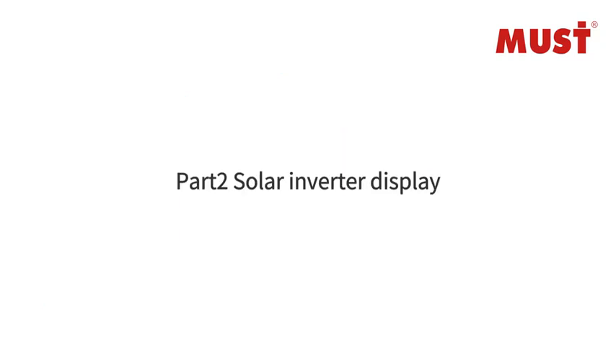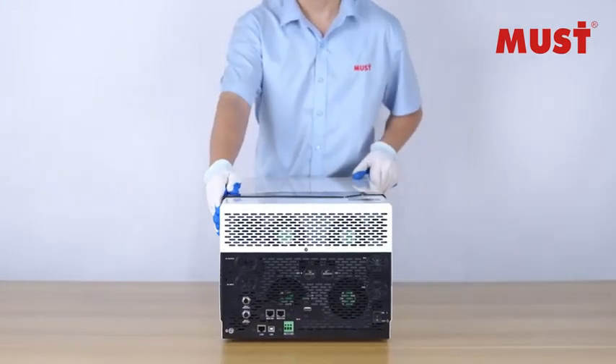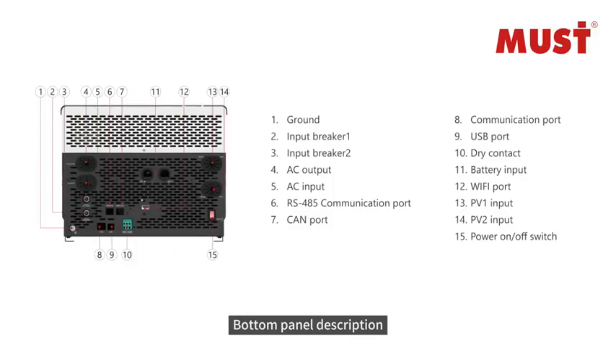Part 2: Solar Inverter Display. Product Panorama. Bottom Panel Description.